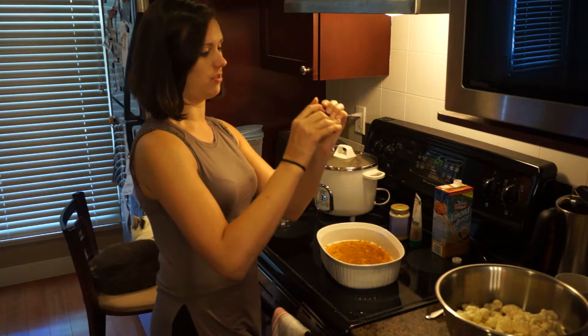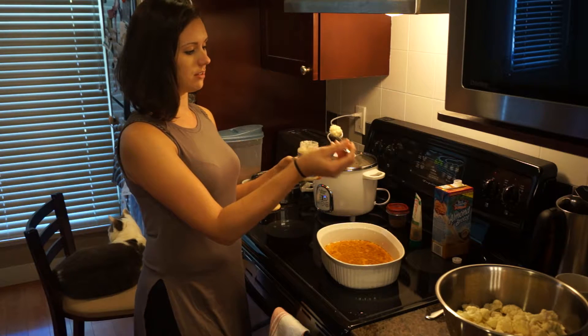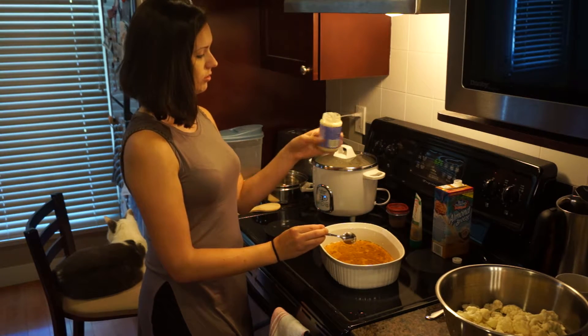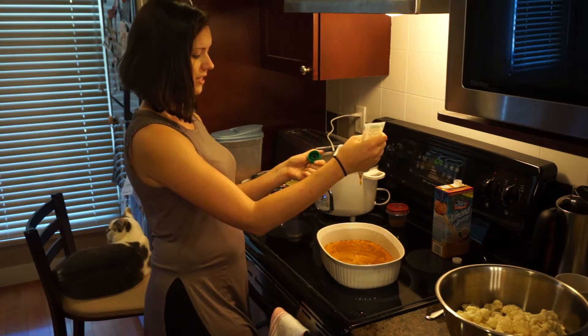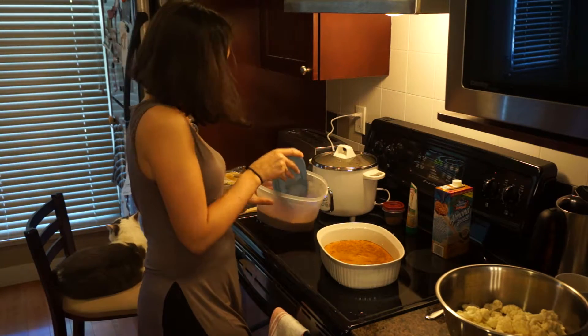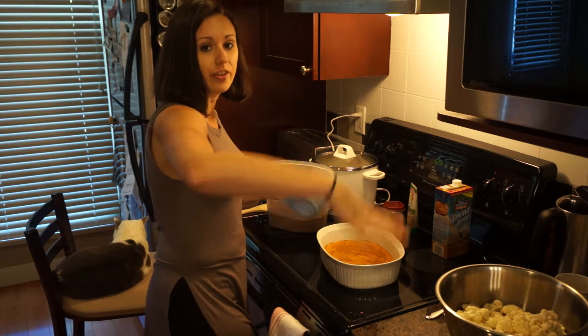A tablespoon of our Tandoori Spice Mix. Thanks, Mom! A good teaspoon of minced garlic — I'm lazy and just use the stuff that's pre-done. Do like a little squeezy. I love sweet, and I think if there's sugar in there it'll caramelize nicely on the cauliflower.